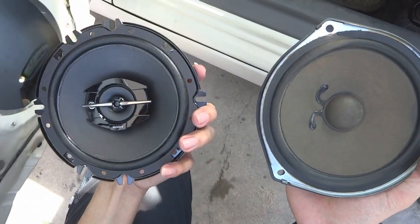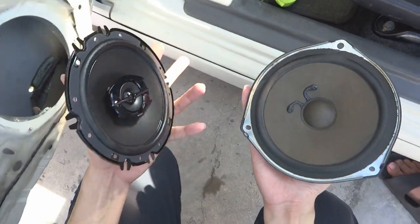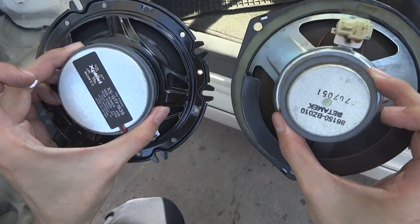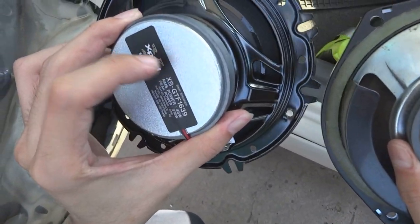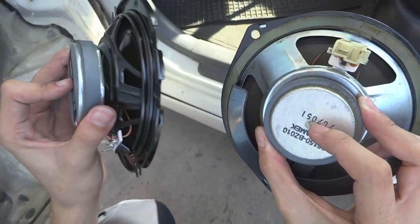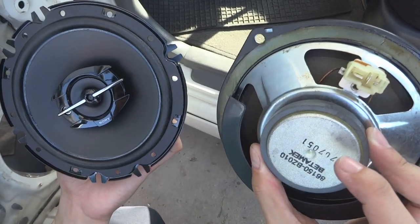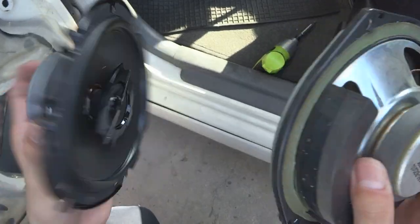And here is the Sony XS. These are 6.5 inch speakers. And as you can see here, this is the back of the speaker. This speaker has a slightly bigger magnet, so it should give better sound. But let's try to install it and see how it goes.